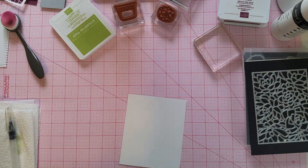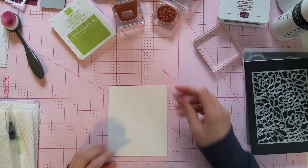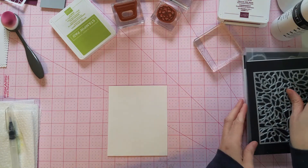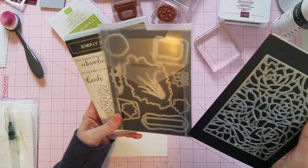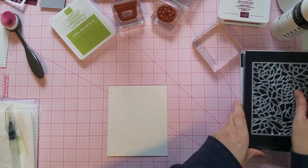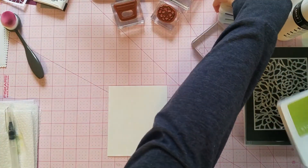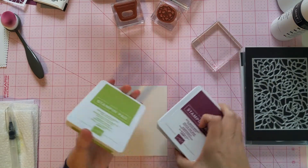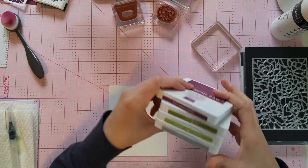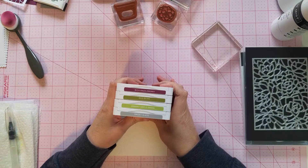Hello everyone, good afternoon. I'm Samantha Shriver, an Independent Stampin' Up! Demonstrator, coming to you today with a watercolor card using the Simply Succulents Bundle. The colors we'll be using today will be Rich Razzleberry, Old Olive, Granny Apple Green, and Smoky Slate.